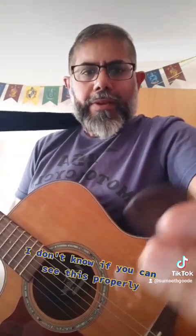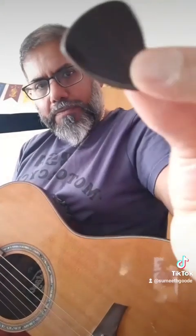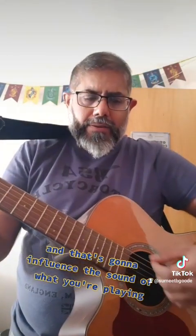Something I got recently which I adore — this here is wood. I've got a few of these: a medium dark one, a darker one, and a lighter one. I'm going to use the medium dark one. You can hear that. And going back to the 2mm to compare — that's quite a thick wooden pick — and that's going to influence the sound of what you're playing.